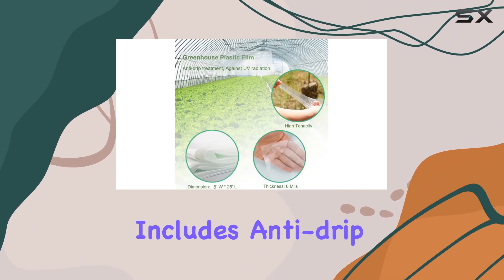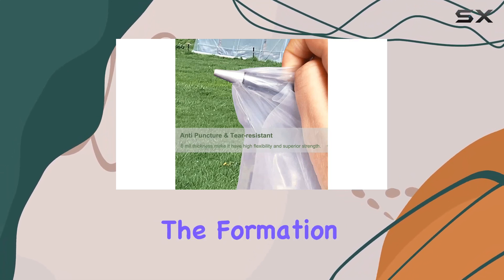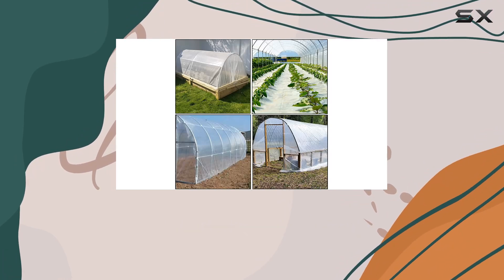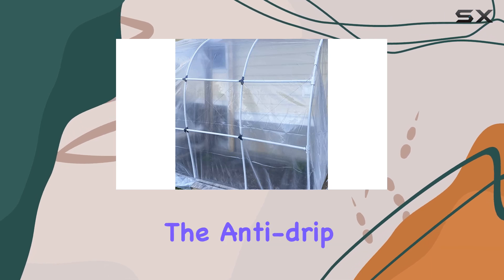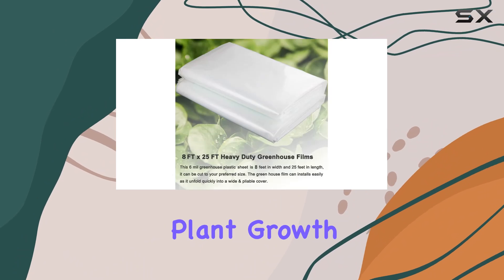The sheeting also includes anti-drip and UV resistant treatments. These features prevent the formation of damaging drips inside the greenhouse, which can harm your plants, and protect the film from UV rays, ensuring its longevity. The anti-drip treatment also helps in reducing dust accumulation, promoting better plant growth.